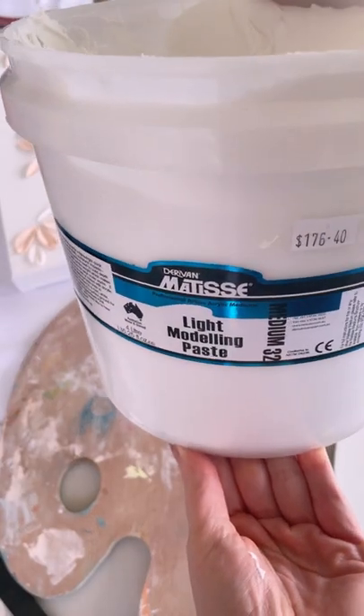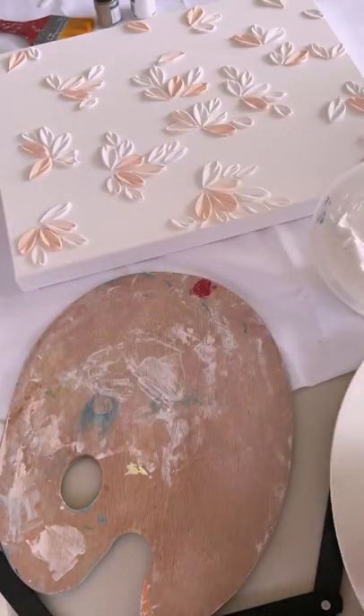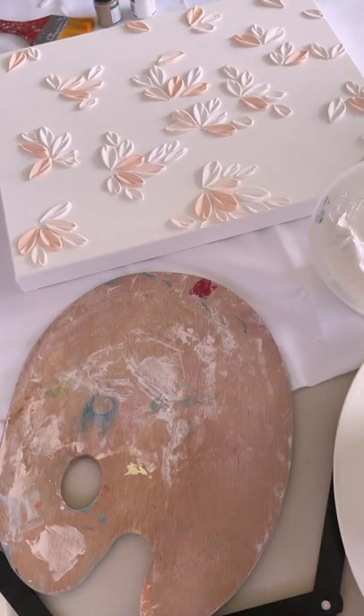This is the first thing you're going to need — modeling paste. This is the brand I use; I love that it's nice and thick, holds its shape well, and comes in such a nice big size.